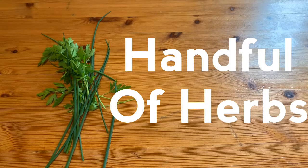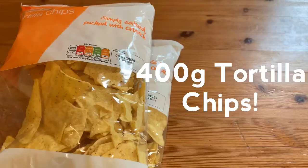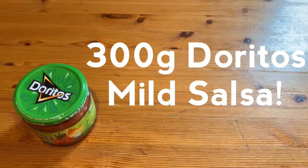A handful of herbs — here I have some coriander and chives. Juice from one lemon. Two ripe avocados. 400 grams of tortilla chips. 200 grams of cheese. 300 grams of sour cream. 300 grams of Doritos mild salsa.